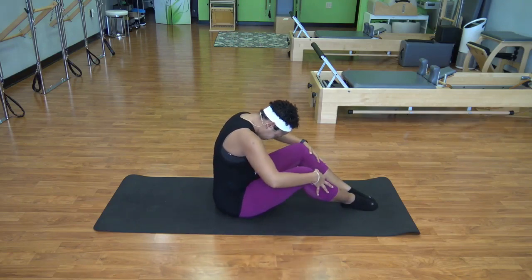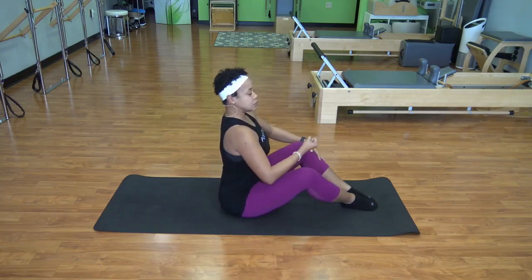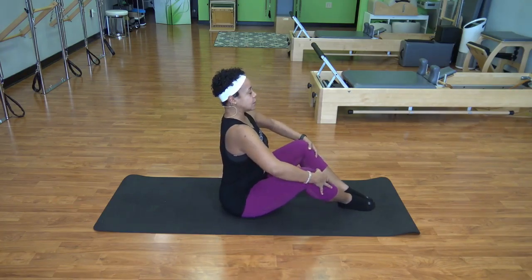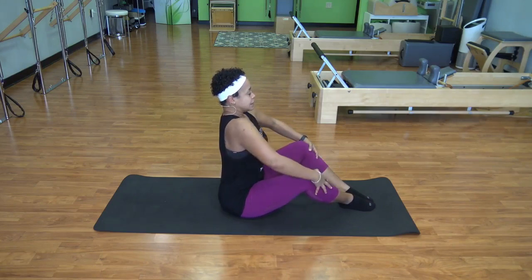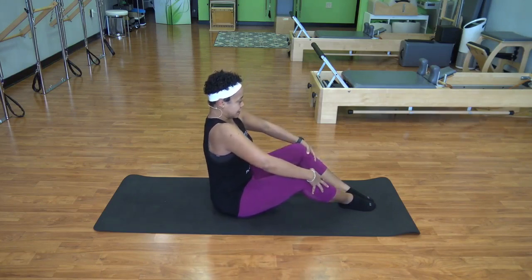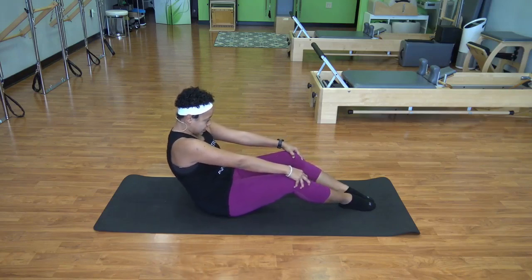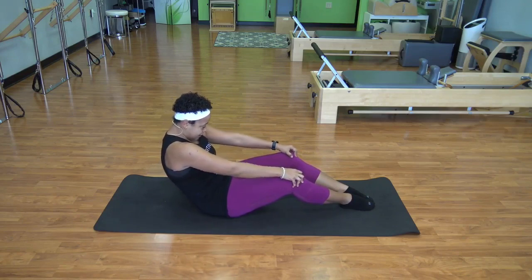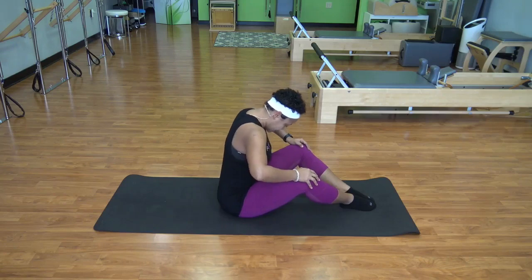Then we're going to stack up tall, but now we're going to take some actual muscular work to make flexion happen instead of letting gravity allow flexion to happen. So we're going to inhale up tall, and now I'm going to think: zip pubic bone up under belly button as I exhale, curl the tail, little push into my feet, a little pull with my hands, and I curve back. Then I'm going to let my head lead, pull forward, and as I come on top of those sits bones I'm going to inhale and stack up.